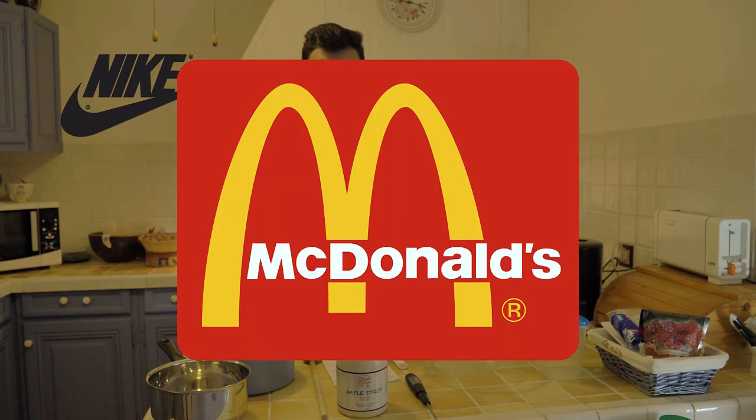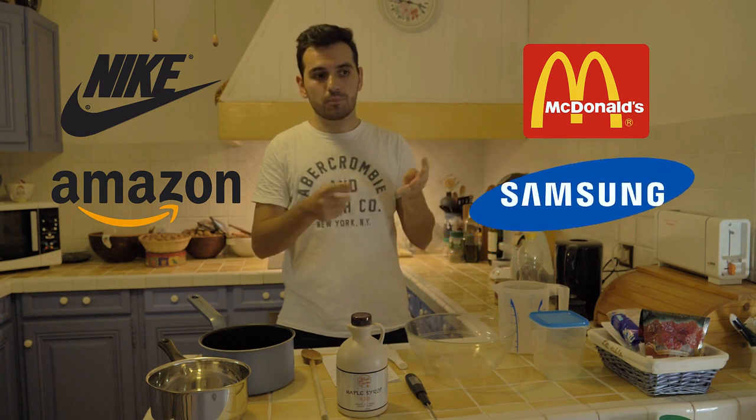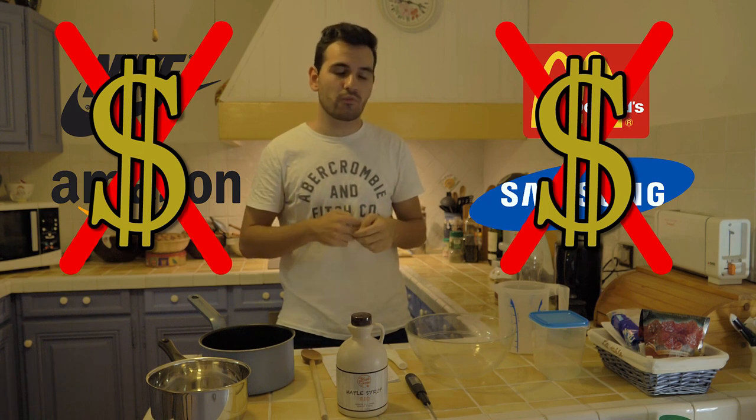Before we start this video, I need to say that this video is not sponsored by Nike, McDonald's, Amazon, or even by Samsung. This video is not sponsored — please, sponsor me, anyone. Five bucks, that will do.